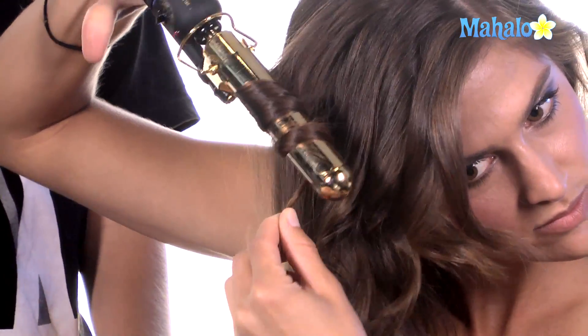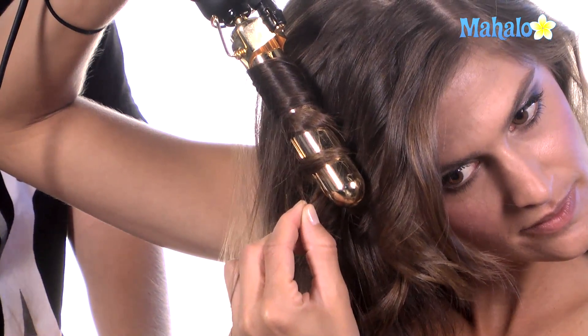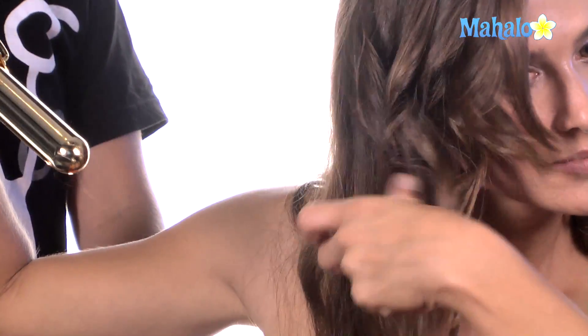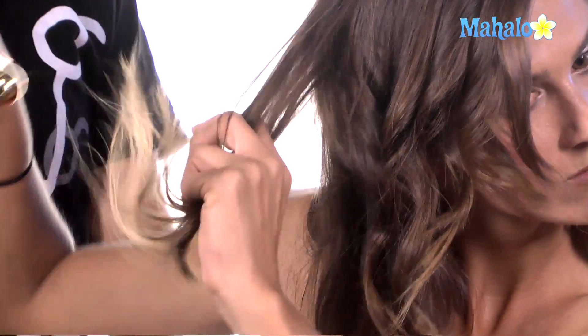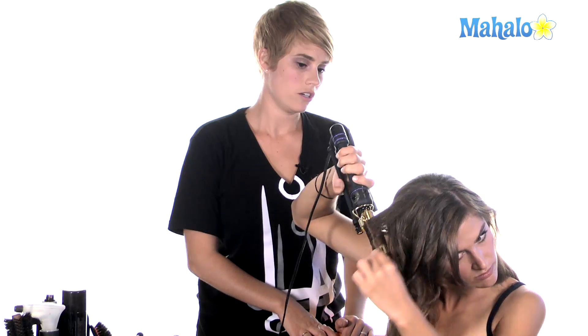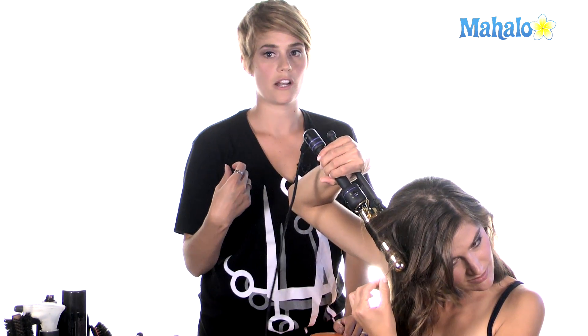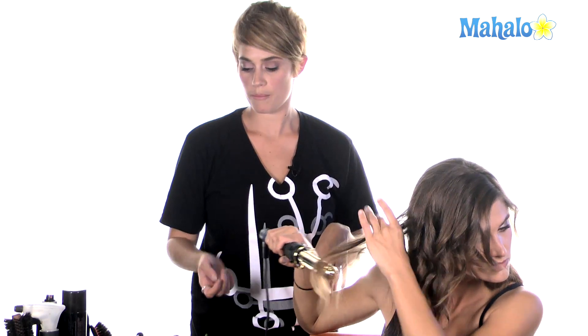Don't worry about getting the ends of your hair curled in the iron. If it's a little bit too unfinished at the ends, you can go through and put it in between the tongue and the barrel to finish those ends. As you could see when I was curling her hair, I was holding the barrel vertically and she's holding it a little bit more horizontally — it's whatever's most comfortable for you, as long as you move the hair in opposite directions.